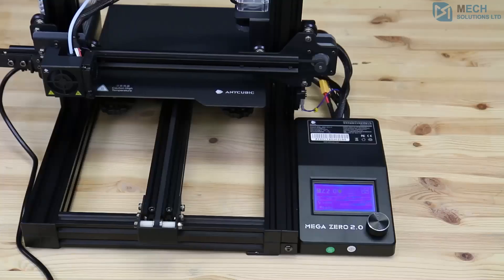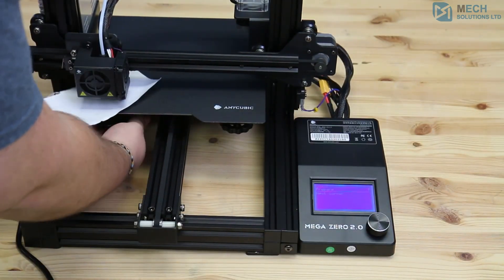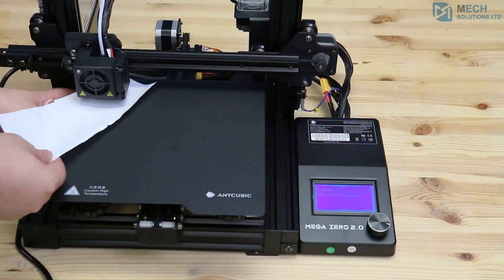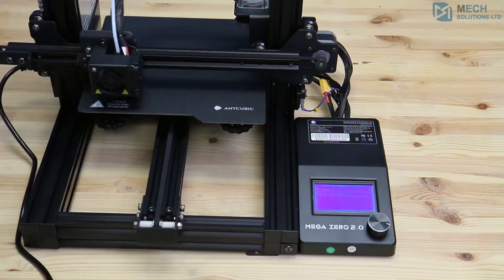This 22x22cm heated bed comes with a pre-installed magnetic build surface. The release software also comes with a semi-automatic bed leveling function that makes it a whole lot easier to level the bed. This feature is very useful for beginners to 3D printing.